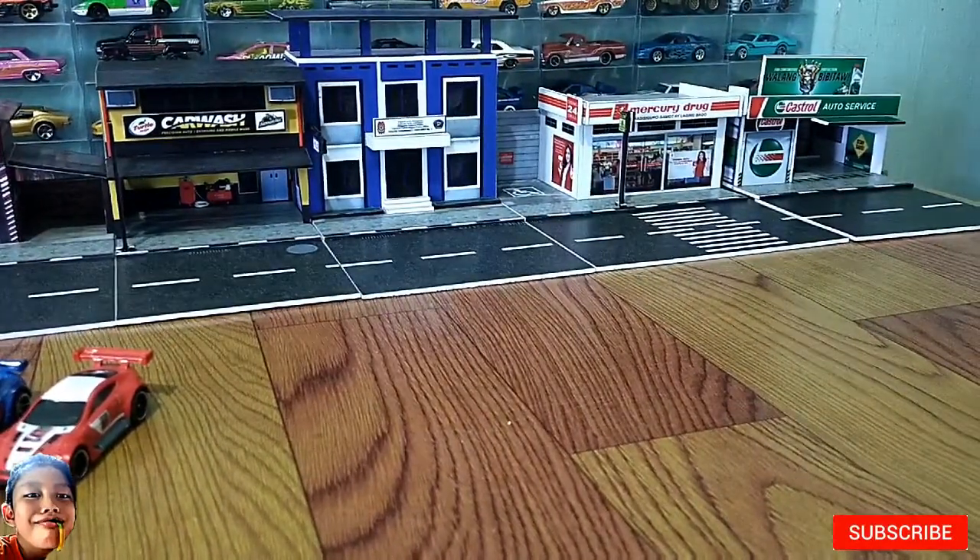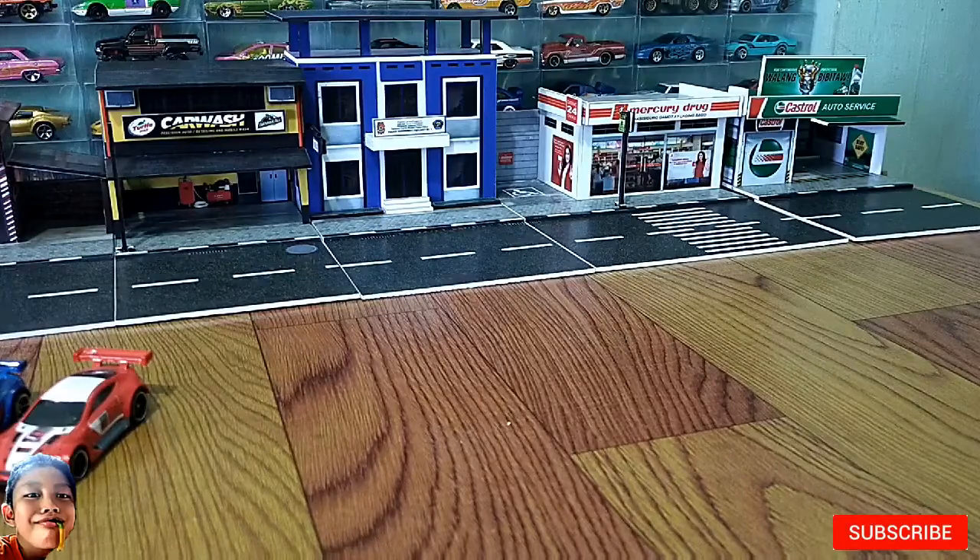So kung nagustuhan nyo yung video guys, don't forget to like and subscribe to my YouTube channel. Abangan nyo yung mga next video ko — marami pa akong video na gagawin at mga dioramas. Bye guys!